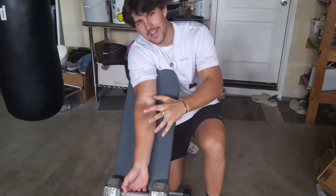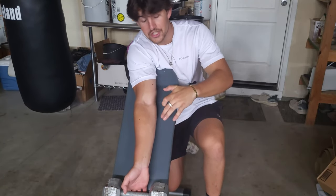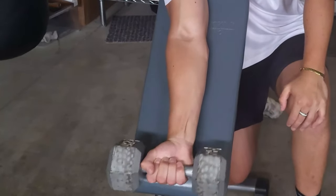I know it's easy to skip forearms on arm day, but make sure not to do that, because your grip strength is vital for your wrist protection. This right here is one of my favorite forearm workouts. You're going to get into the preacher curl position, grab the dumbbell, and just do wrist curls like this.